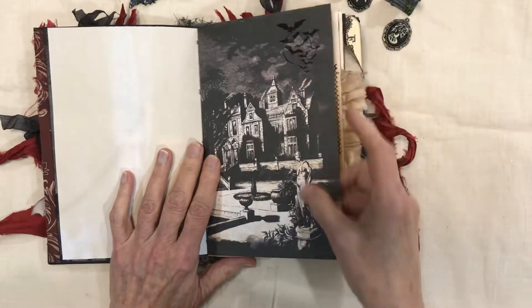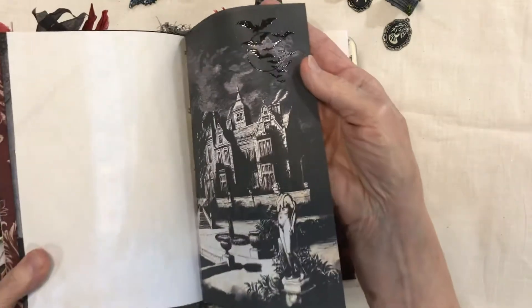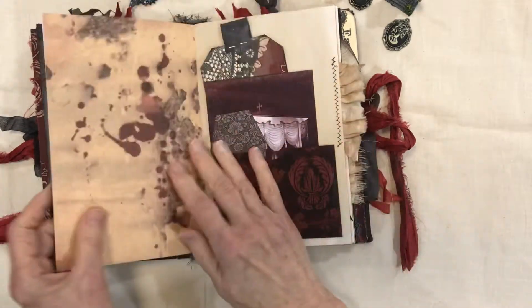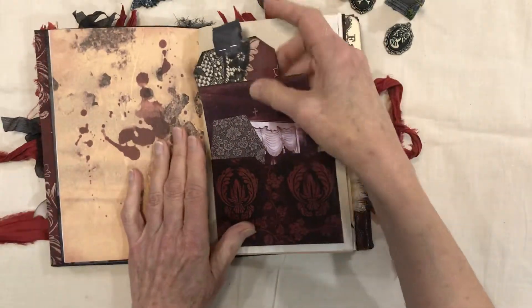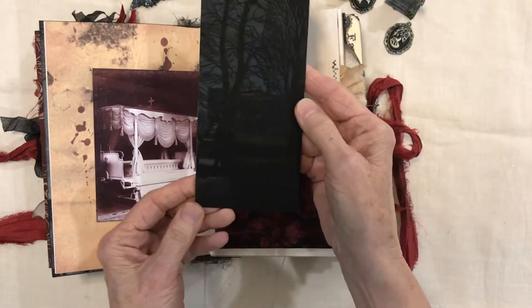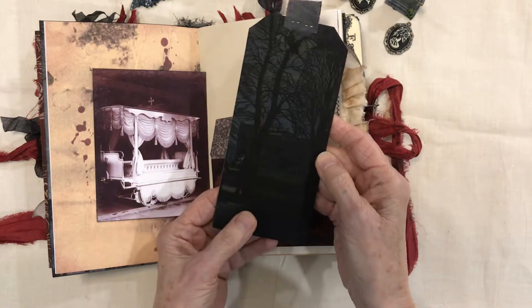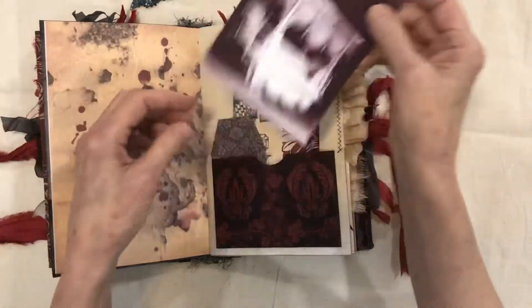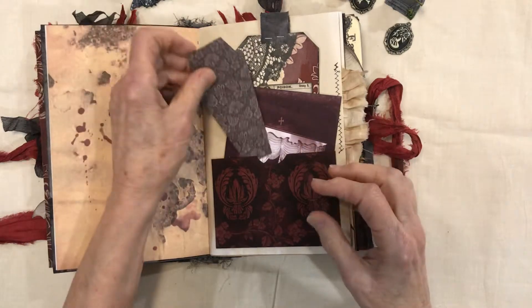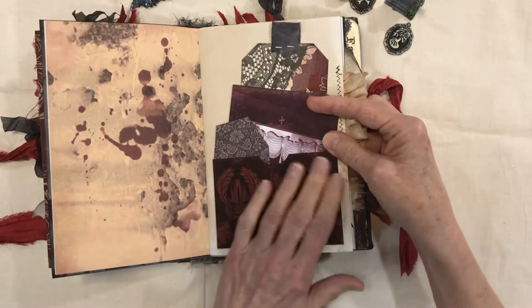Tea-stained paper from the kit — I've used a stamp and embossed that; you can see the little bats there. This pocket has a tag that I've made, and that's a really good image — this particular image is from the Graphics Fairy. This is from the kit, and they have little coffins — you can write on the back of that. I just used the paper to make the pockets.